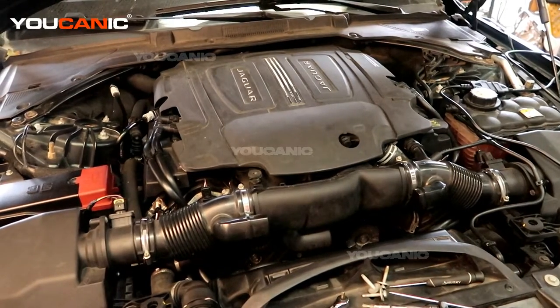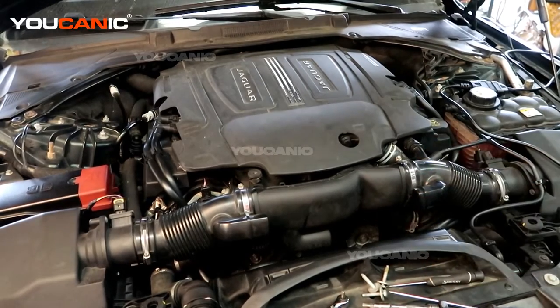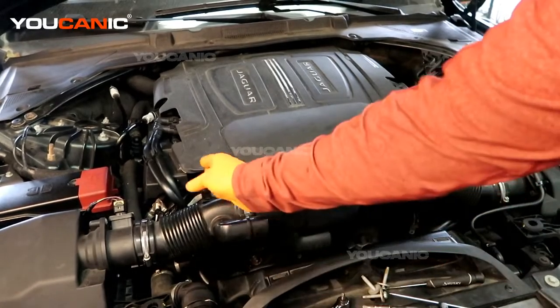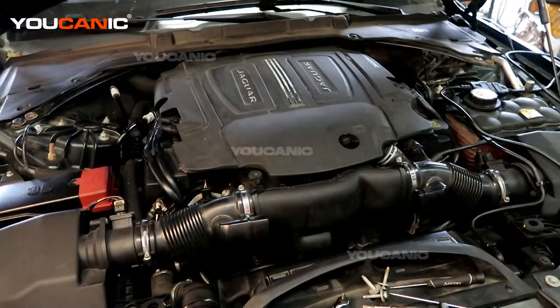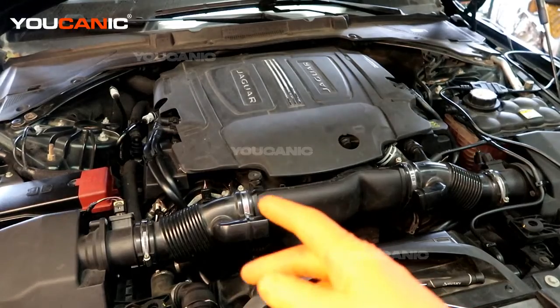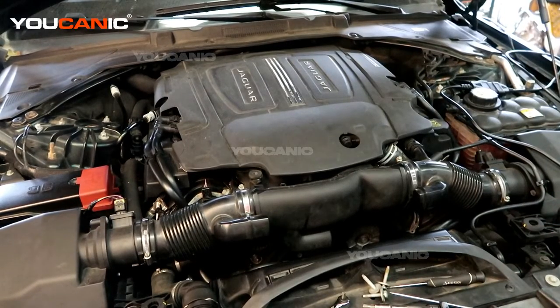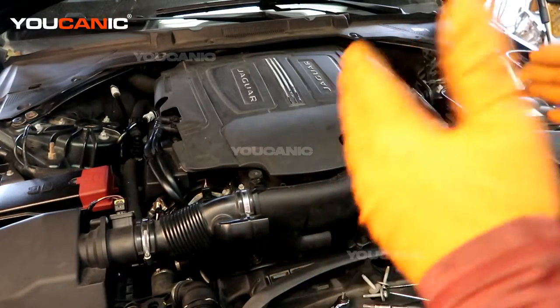When you have the code go off there can be more than one reason why your cam position sensor is giving you a bad code. Generally you're only going to have one or maybe two go off at the same time. Now there are two banks on this engine because it's a V6 — bank one and bank two. As you're looking at the vehicle from the front, bank one is on the left side and bank two is on the right side. On each bank you have sensor A and sensor B, and that's how it works on any V-series engine.